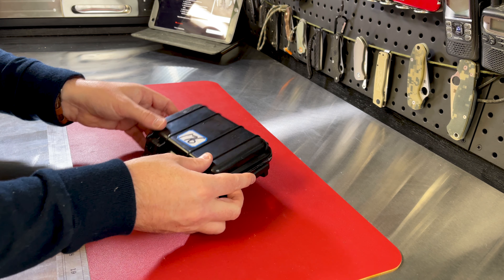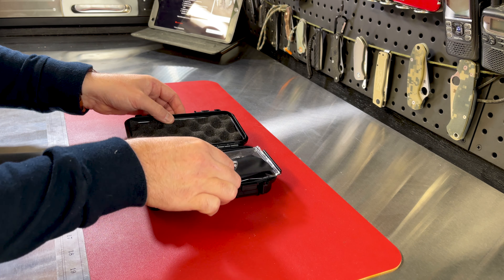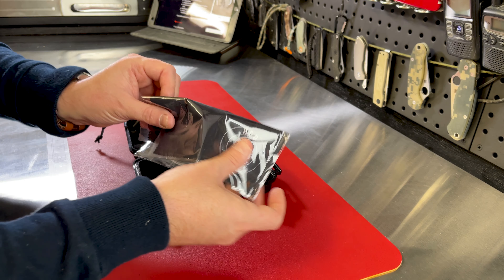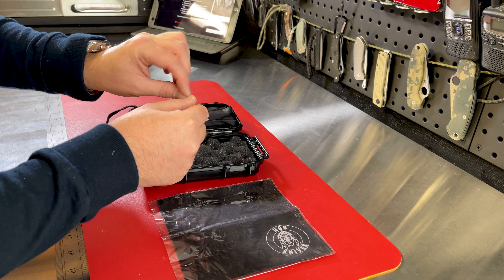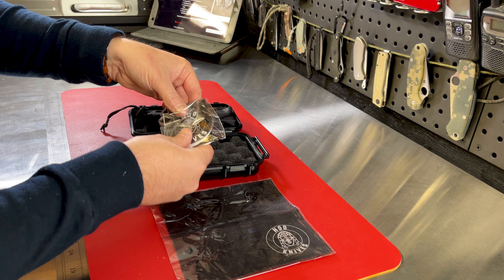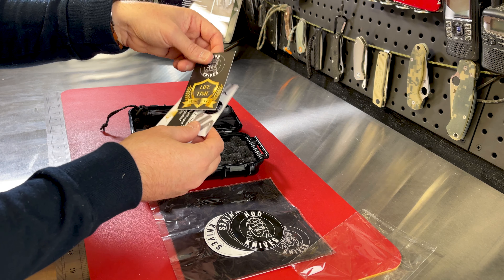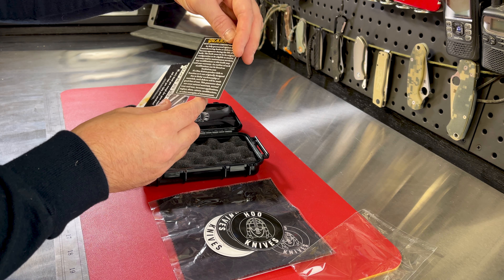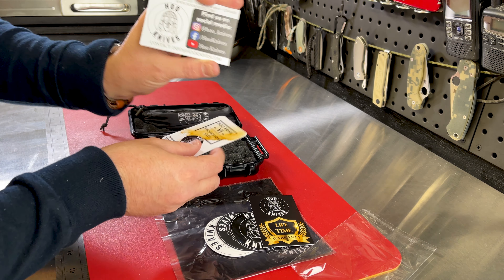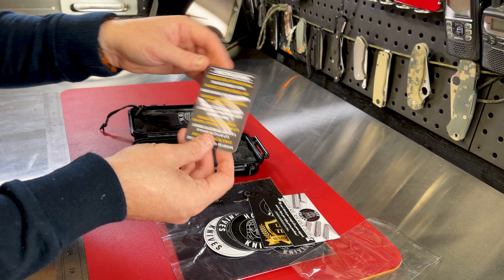Got a nice carry case here. Nice padding. The knife itself. A little branded cloth. Some stickers — numerous stickers. Lifetime guarantee against manufacturing issues. A little card which shows you how you can get hold of his knives and follow him on Instagram and Facebook. And the specifications card.